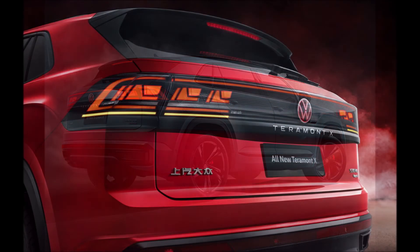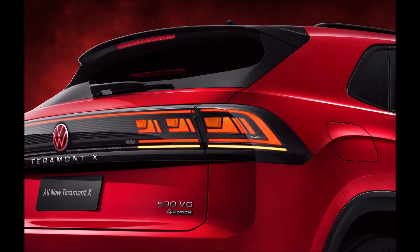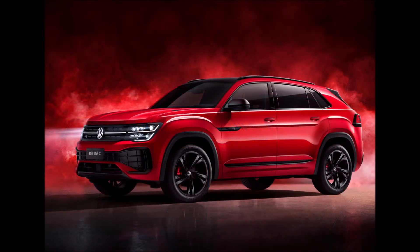What do you think about the Teramont X and the new Wilderness Green color? Let us know in the comments below. If you enjoyed the video, give it a thumbs up — a like helps get it up in the rankings so more people can see it and we can have a bigger discussion on the new facelifted Volkswagen Teramont X.